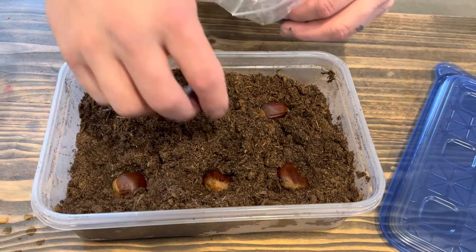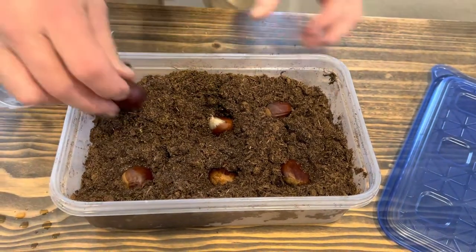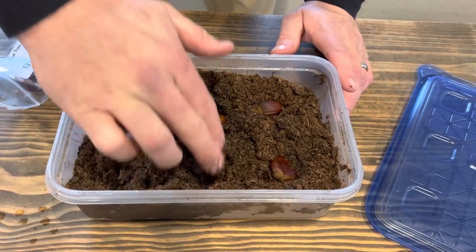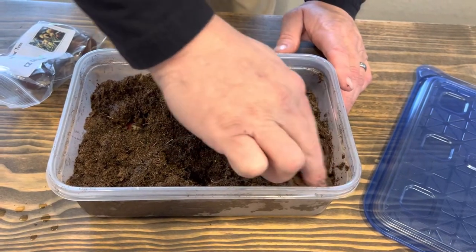You can put more than just the six I'm going to put in here — this is just for tutorial purposes. I'm going to cover them up, get them down under there. Now they're in a damp seed bed of peat moss.